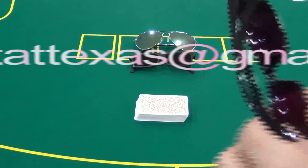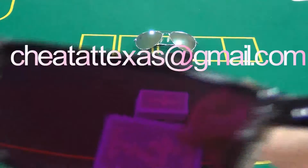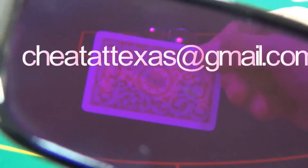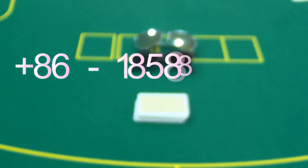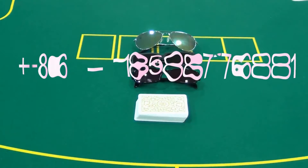Now let's see what will happen if we look at these mug cards through the sunglasses. Part 4. Spade 10. Heart 3. Club J. As you can see, the ink is visible and the effect as well.